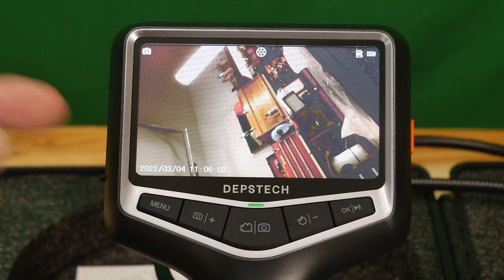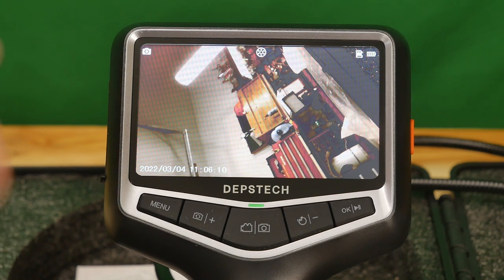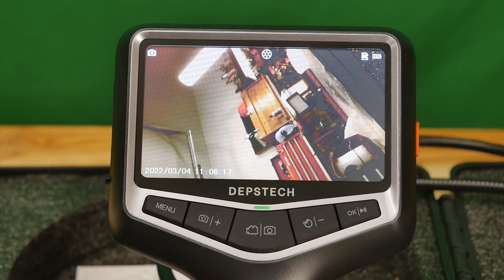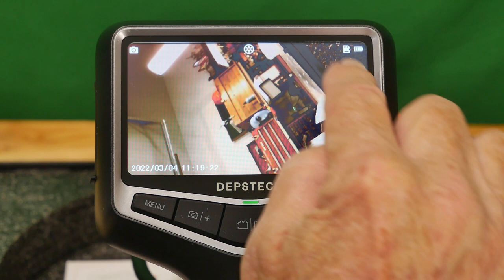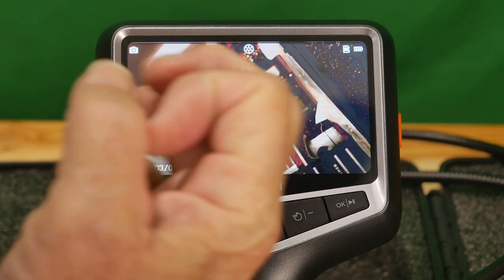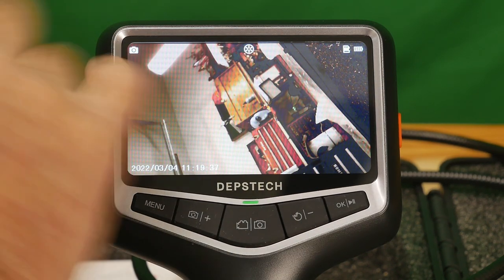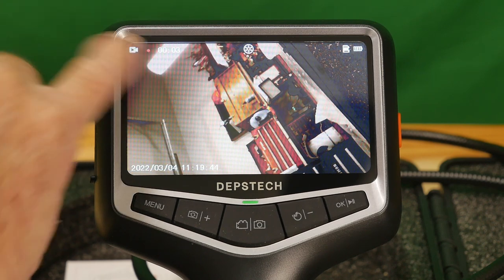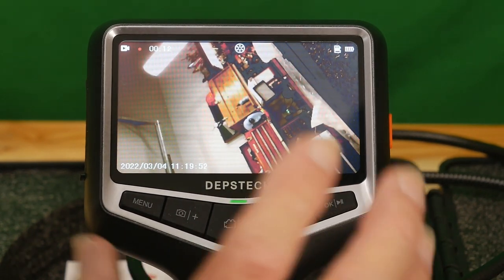It's easy to use — that's always a big thing. The TF card slot is on the side and the charging port is on the other side. The device has a nice handle so you can hold it while running the camera down into a dark area. The display shows battery status, TF card status, and camera LED light status. There's also a camera icon. If we switch to video mode, a little red dot appears and we're now recording whatever the camera sees.